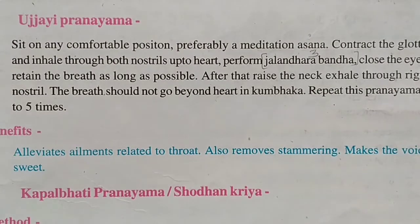Contract the glottis and inhale through both nostrils up to the heart. Perform Jalandhar Bandh, close the eyes, and retain the breath as long as possible. After that, raise the neck and exhale through the right nostril. The breath should not go beyond the heart in Kumbak. Repeat this pranayama three to five times.